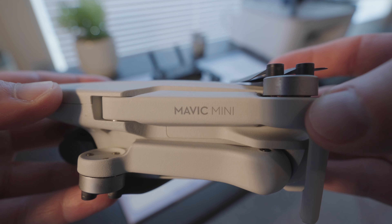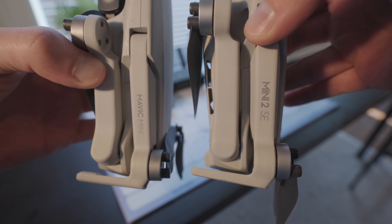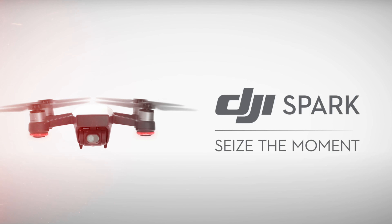Today we'll be talking about the pros and cons of the first ever DJI Mini, and we'll be discussing whether it's worth buying or if you should just save up for something like the Mini 2 SE. This drone replaced the DJI Spark in 2019, and since then the popularity of these mini drones has exploded. The Spark was kind of a flop in my opinion.